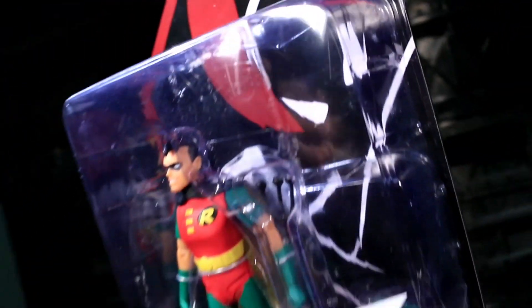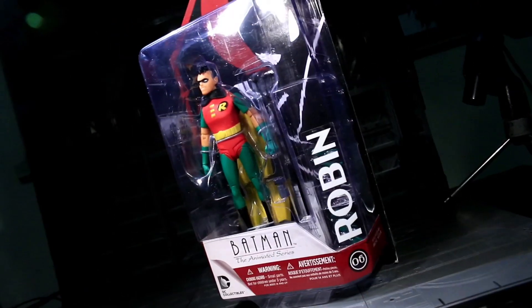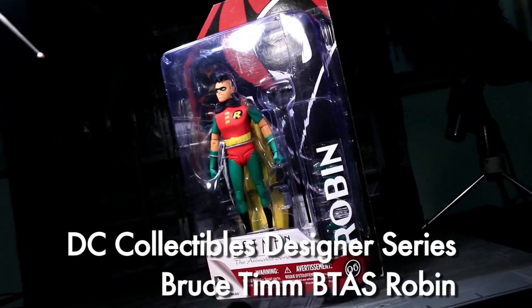Ladies and gentlemen, this is Internet Personality Vangelis. While I have looked at my most anticipated figure from Wave 2 of DC Collectibles Bruce Timm Designer Line, I think it's time to look at my favorite figure from that same wave. This is Robin, as seen in Batman the Animated Series.